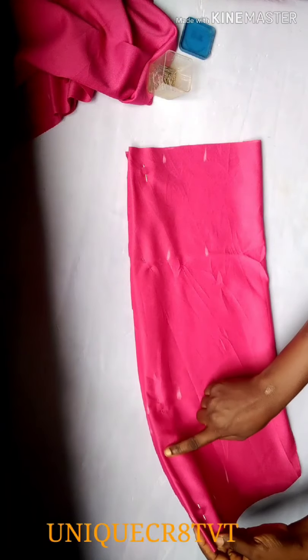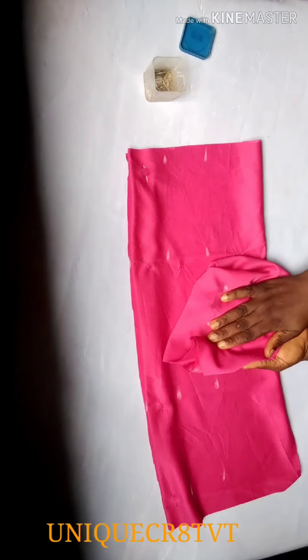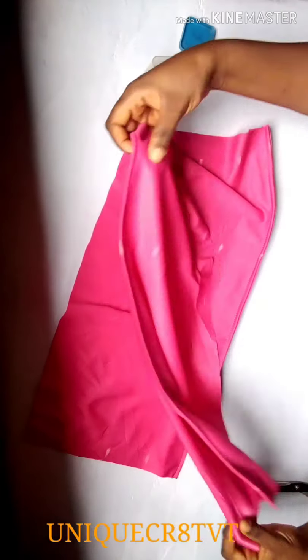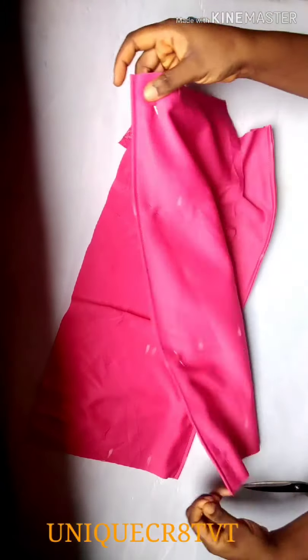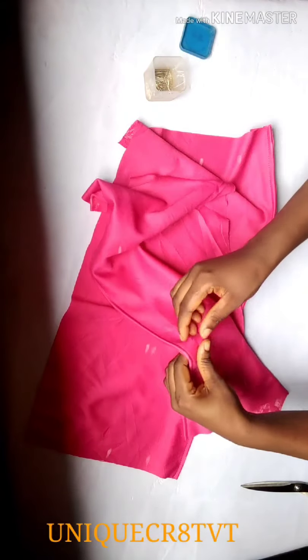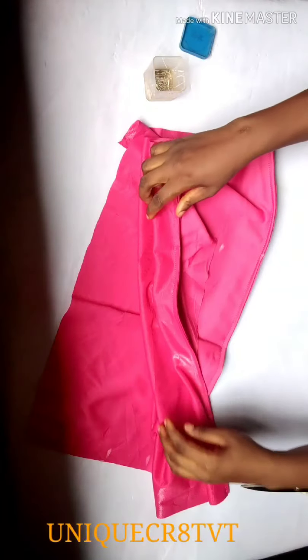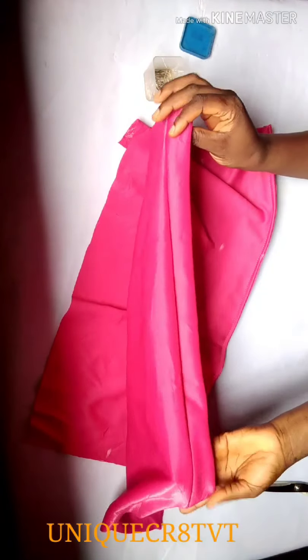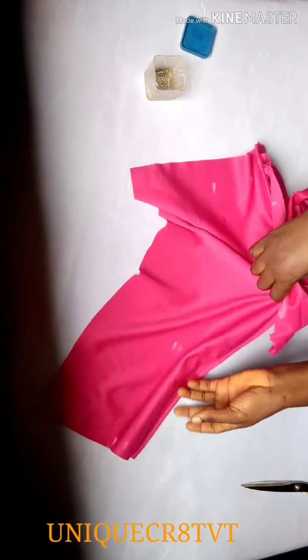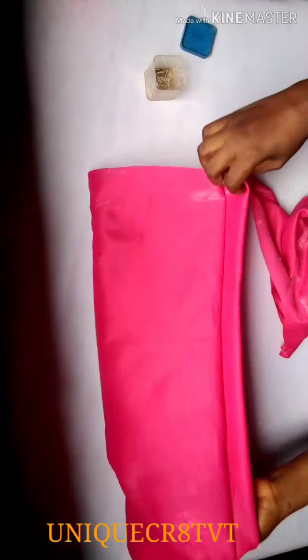I'll sew this place — just take about half an inch and sew down there. I'll do exactly the same thing on the other fabric. I'm done sewing, so I'll remove all my pins. The stitching is very neat and my band side is ready.